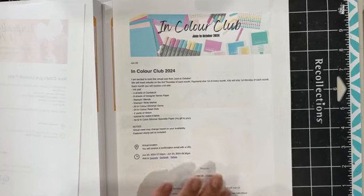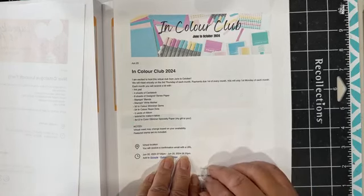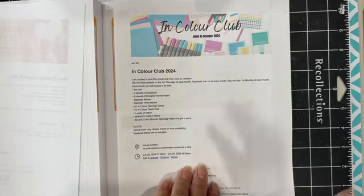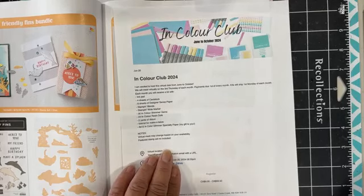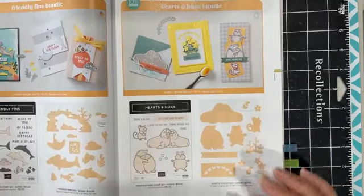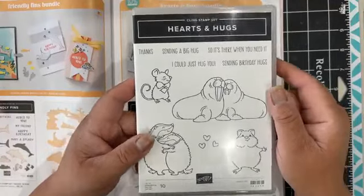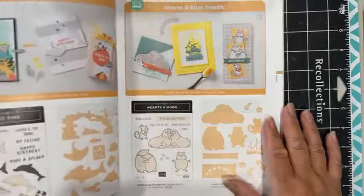The in color club kit will include an ink pad, four sheets of cardstock, eight sheets of designer series paper, the blends, the Write markers, 30 shimmer gems, 24 resin dots, two yards of ribbon, tutorials for the make and takes, and a 6x12 in-color glimmer specialty paper — which is my treat. I also feature a stamp set every month. We are going to feature Unbounded Love for the first month. Today though, I wanted to play with the Hearts and Hugs bundle — it didn't look like much, but when I started playing with it, I was like, this is fun!